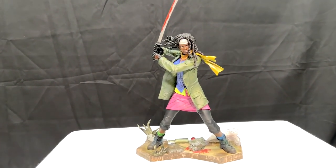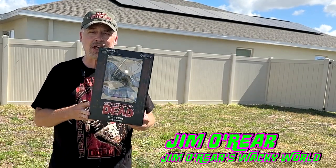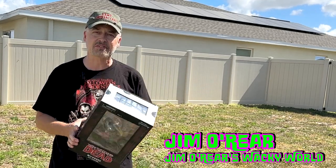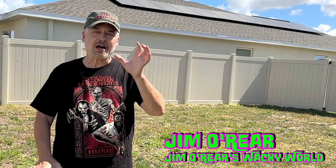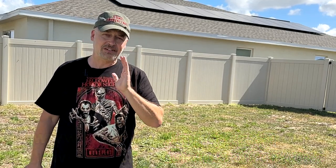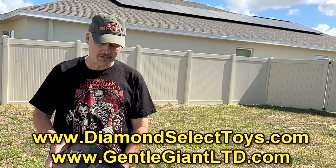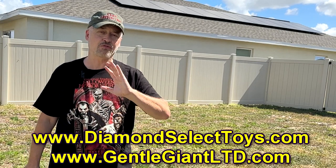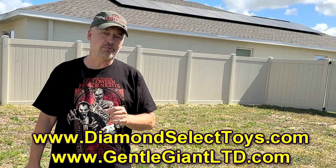Another great piece from this company. There you go — that's a closer look at the Michonne diorama from Diamond Select Toys. Another great piece from them, right out of the box. Stick it on the shelf, it's ready to go, it's perfect. Check out their website for how you can get one of these as well as any number of other fandom products they have from a variety of fandom properties.